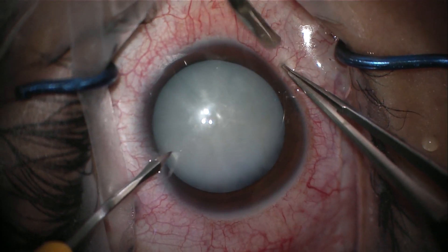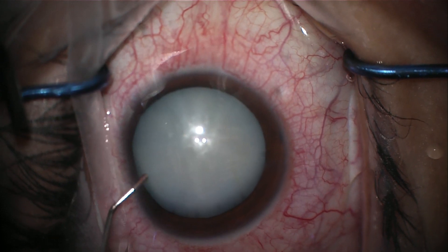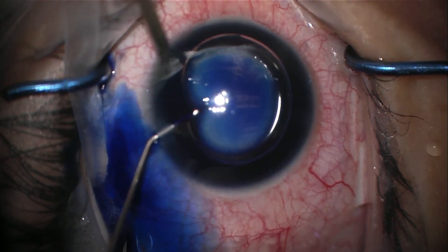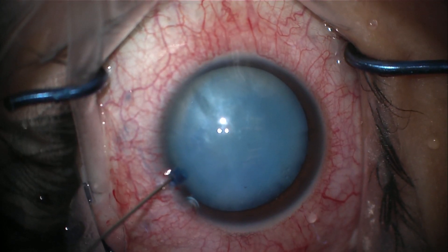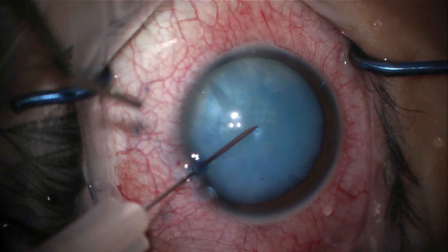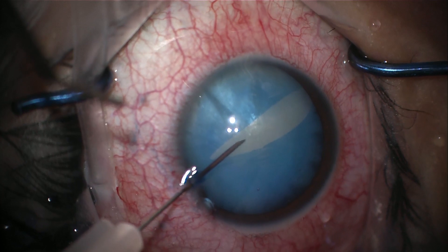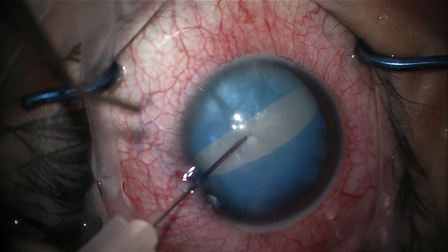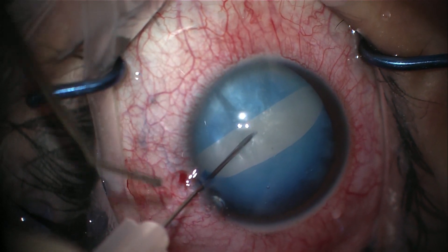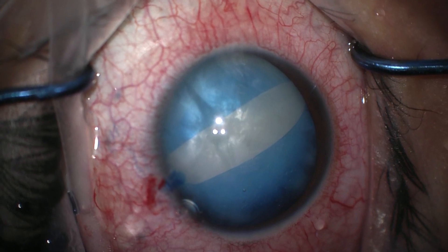Two paracenteses are made to allow access into the anterior chamber. An air bubble is placed in the anterior chamber and tri-pan blue stain is added to stain the anterior capsule. Knowing there was a high likelihood of increased posterior pressure due to the presence of silicone oil in the eye, a 27-gauge needle is introduced to penetrate the capsule and aspirate liquefied cortex. The differences in pressure cause the lens to push forward, leading to a biradial capsular tear — a great example of the Argentinian flag sign.